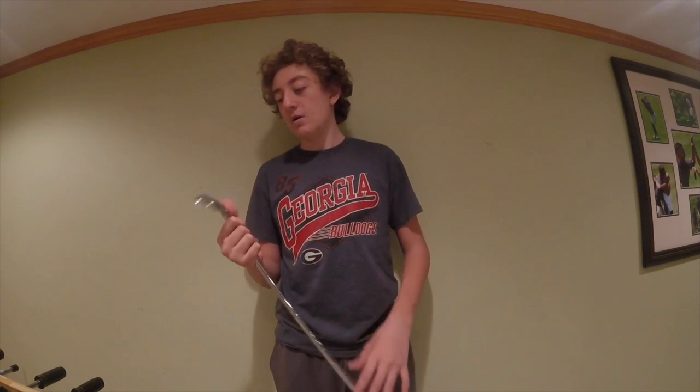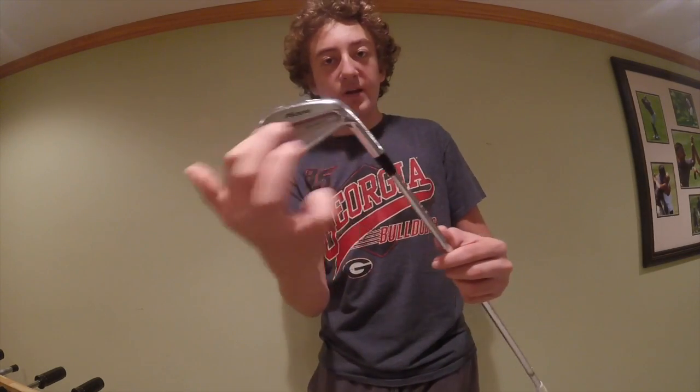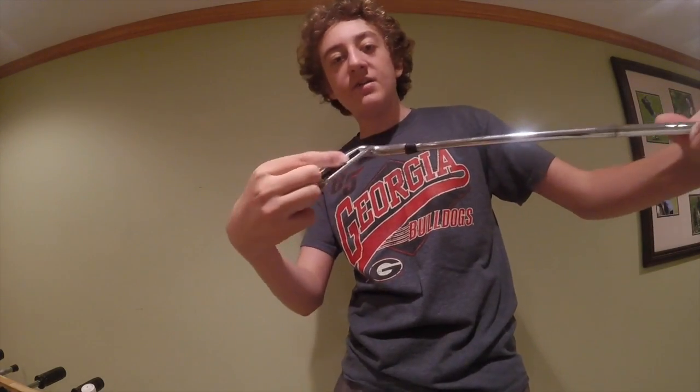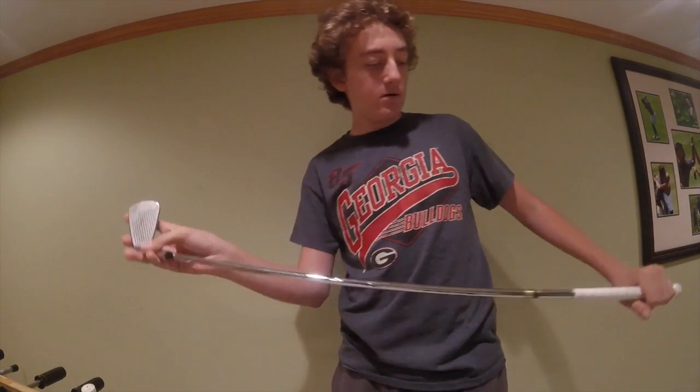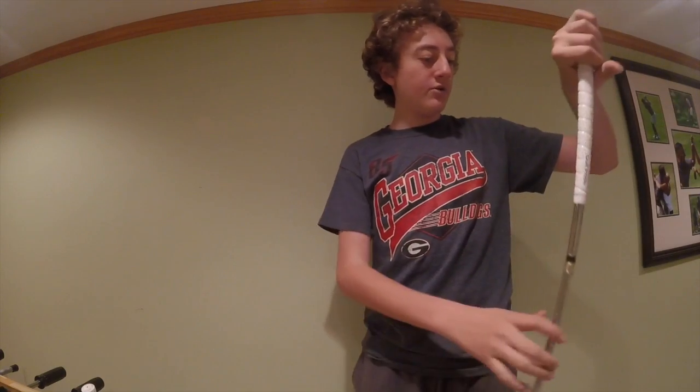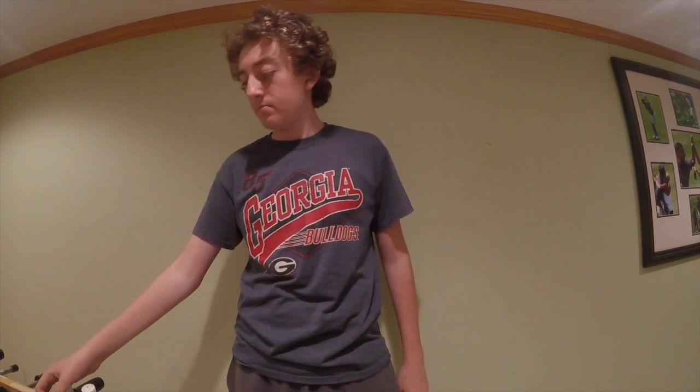The G30s went pretty far but didn't have great feel. Looking at the MP52s, you can see the long irons have no cavity, but going up to around the 5-iron, there's a small cavity to help with off-center hits. They have a really nice look to them overall.